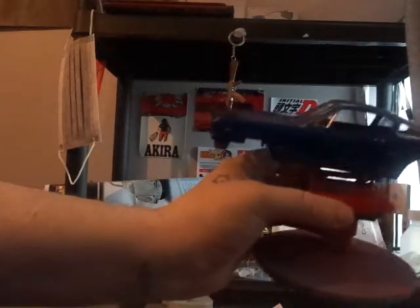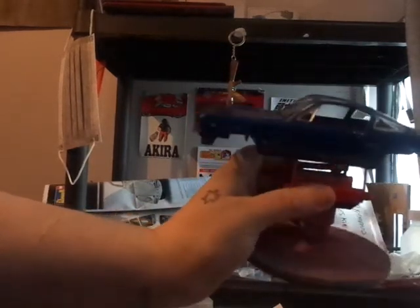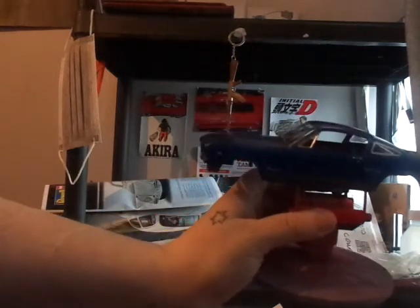I just have to get my finger out, stop being lazy, and start finishing these things. Once the Mustang and the mini are done, they'll be done very soon.